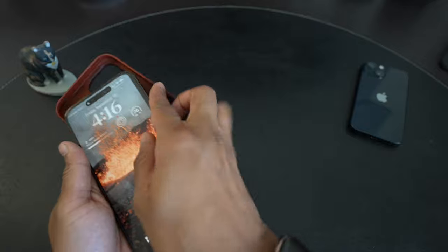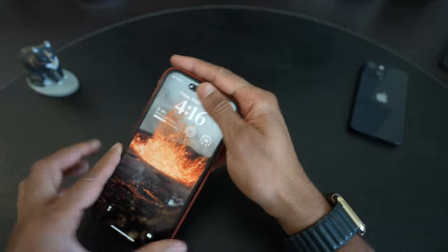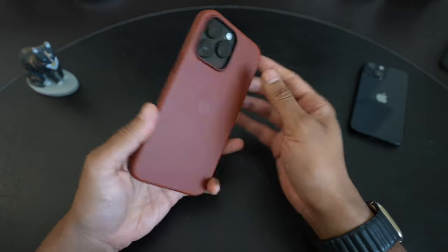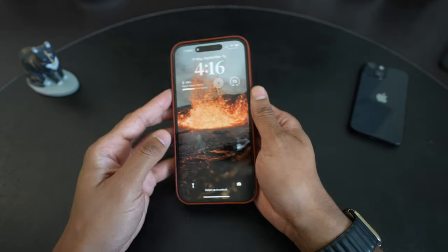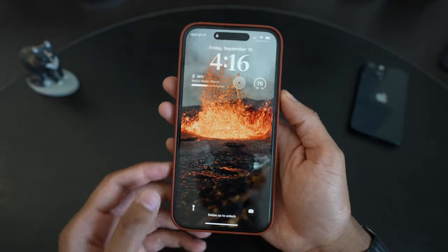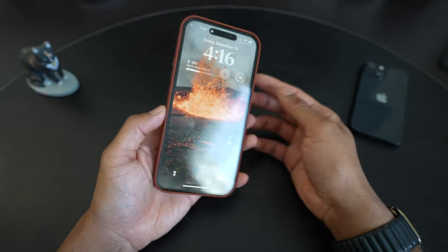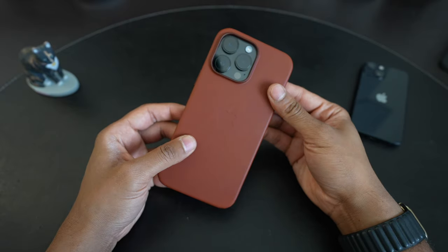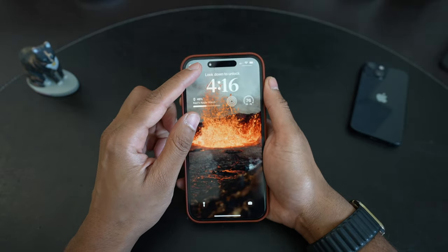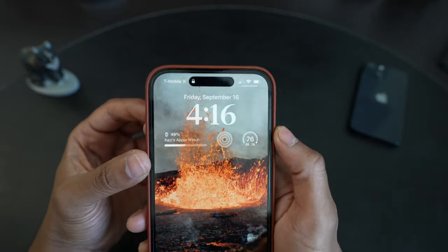I'll show what it looks like in the Umbra case — pretty handsome look. Because it's not that silvery graphite color, you don't really see any of the rails coming out of the sides of the case. Overall, first impressions are nice. I'm looking forward to seeing what it's like using it and seeing how fun it is to use the Dynamic Island.